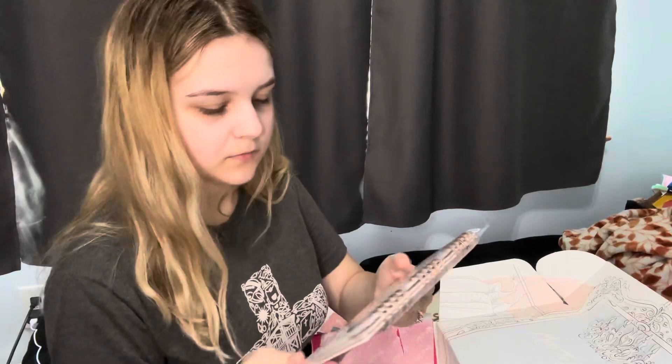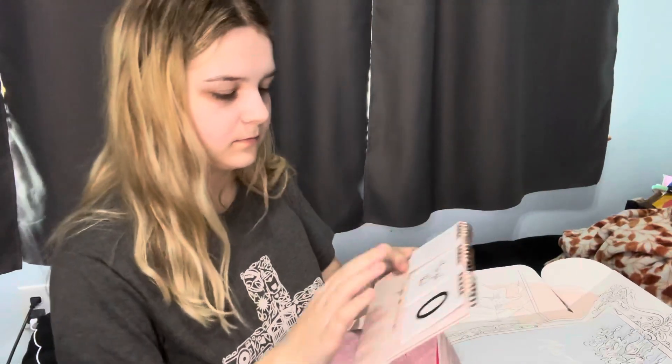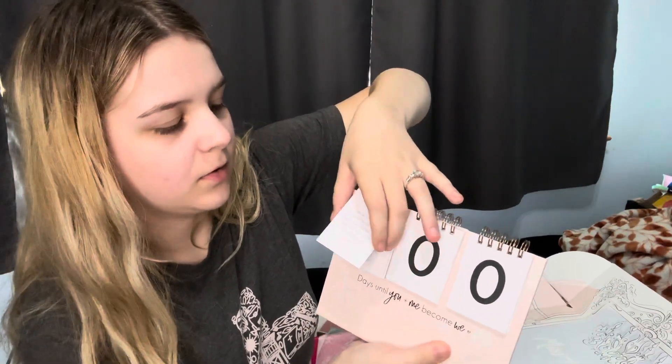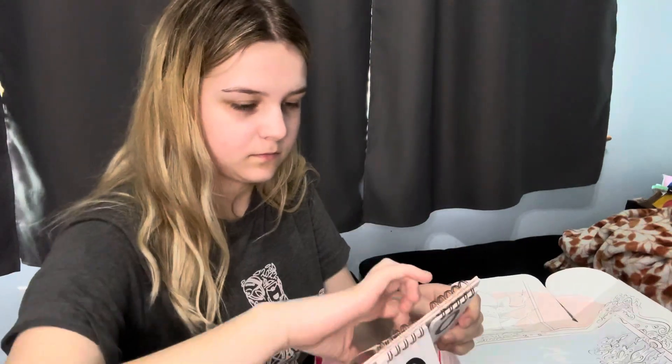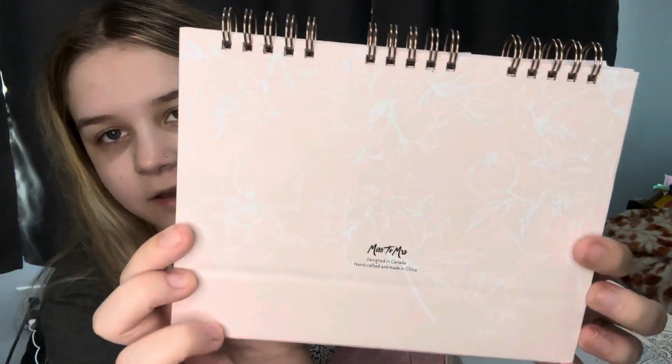The last thing in here looks like a wedding date countdown. It's got some quotes and numbers — like 'You Got This' — and then you can put the days down to zero. It's got cute little quotes like 'Every second brings us closer to happily ever after' and 'You don't marry someone you can live with; you marry the person you cannot live without.' The back also has some nice floral detail — it's not plain.